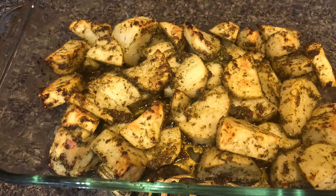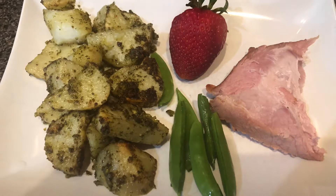The sage pesto is great for chicken or roasted vegetables. The lemon balm is really good for chicken, fish, pasta, and vegetables. This is my Easter dinner — the sugar snap peas also came from the garden, and I got the ham on sale at 77 cents a pound at Kroger.